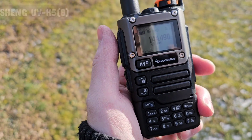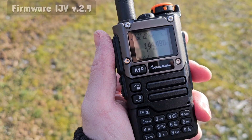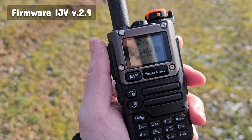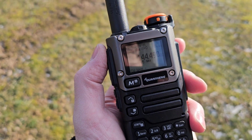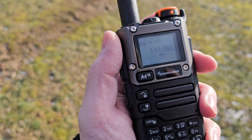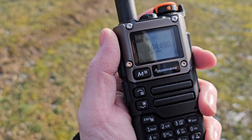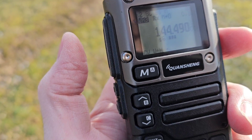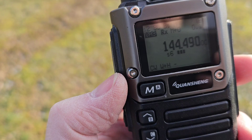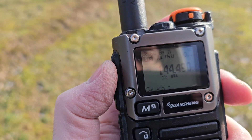On the Quansheng UV-K5, I have here the latest 2.9 version of the custom firmware from IJV — the link you will find down in the video description. I've tuned it to a very weak signal from Hungary, which is a beacon on CW on the frequency 144.490 MHz, and the radio is set to CW mode.